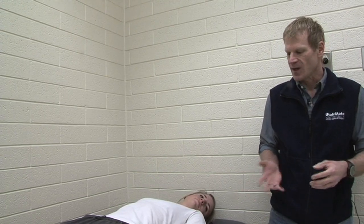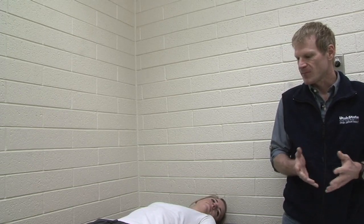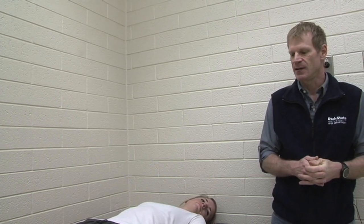Certain advantages to this method: as you can see, it's simple to use, simple to set up, and easy for both the technician and the client. It's also a good method for obese people — it's not dependent on body fat. The disadvantage to this method is that it's very dependent on hydration state. Because electrical conductance is based on the amount of hydration a person has, if a person is over-dehydrated or hyper-hydrated, that could give us an errant reading.